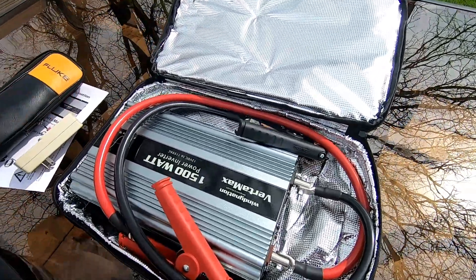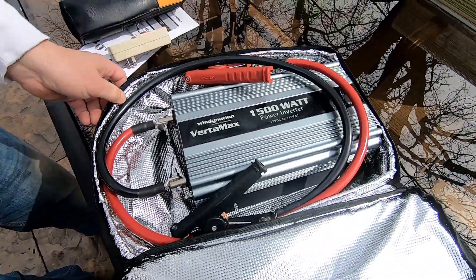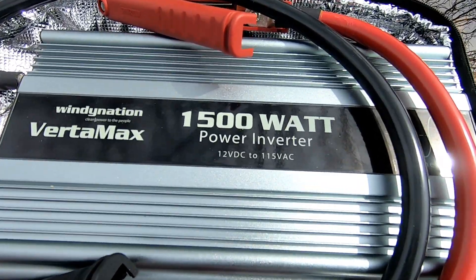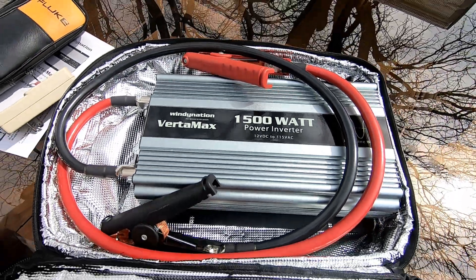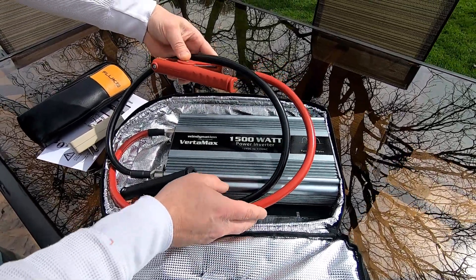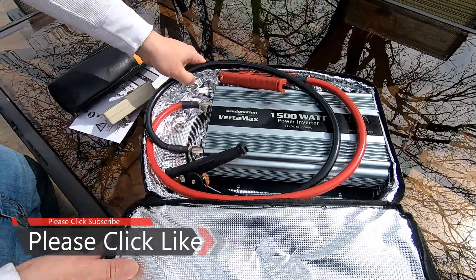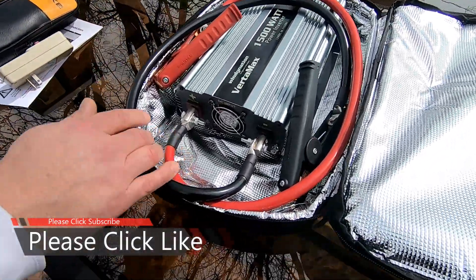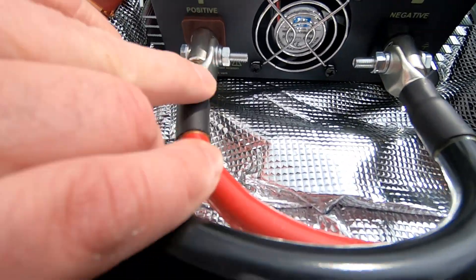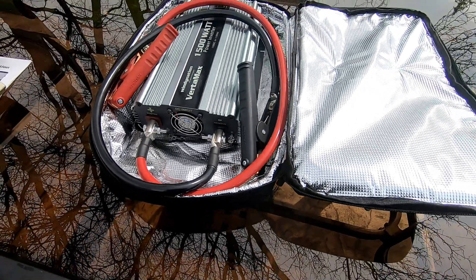This is the WindyNation Vertamax 1500-watt power inverter. It takes 12-volt DC and converts it to 115 volts AC. I upgraded the cabling and got some nice connectors — this is wired directly to the inverter. The red is positive and the black is negative, and I've got those clamped down with the bolts.